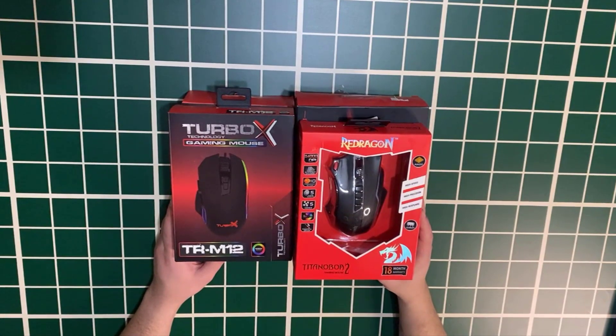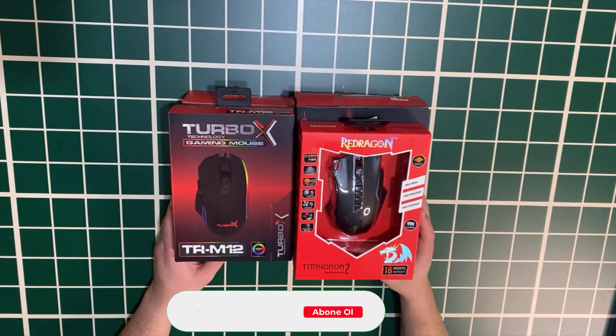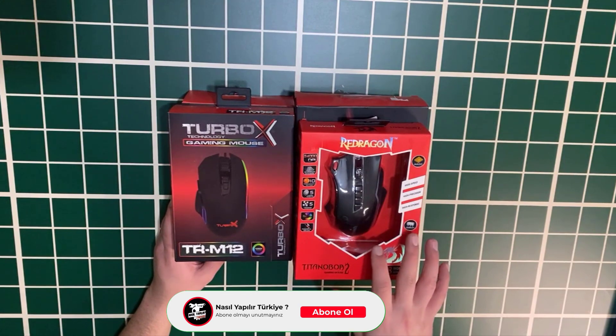Hello everyone, welcome to the channel. Today I am reviewing a different gaming mouse.